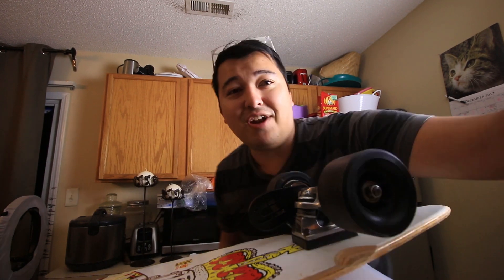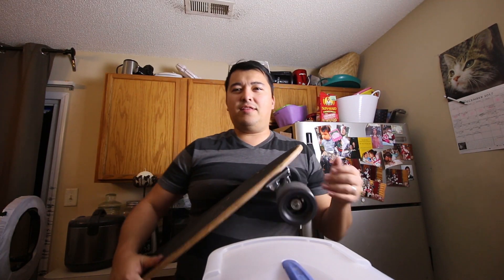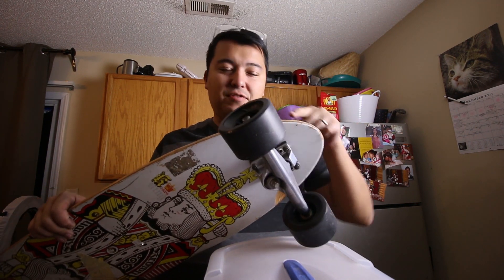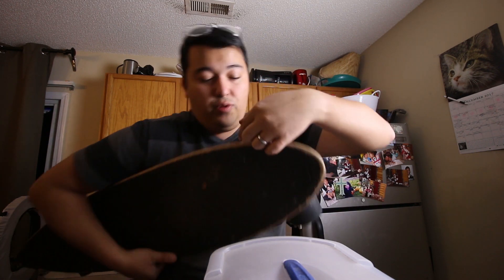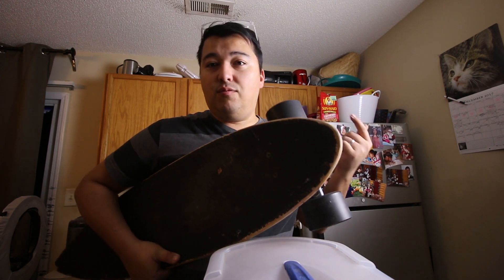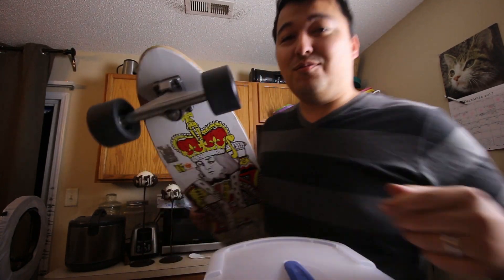This board isn't exactly made for these wheels, so I may have to chop the board a little bit so the wheels don't rub — or I'll just buy a new board. Boards are fairly cheap, you can get one for $20. I'll update you guys. These things are pretty sweet.